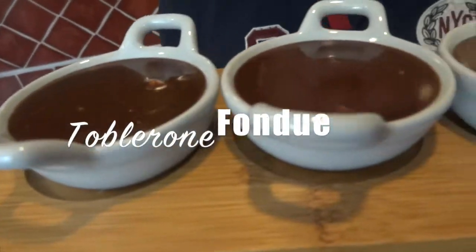Hi, I'm Sasha. Now I've got a confession for you — I used to be a Toblerone addict. To get over my addiction, I've become a pusher, and to get you guys hooked, I've made Toblerone fondue.